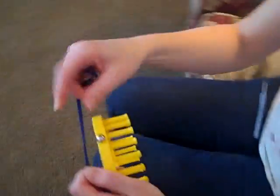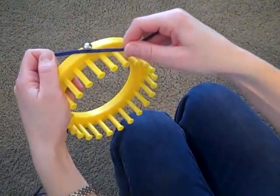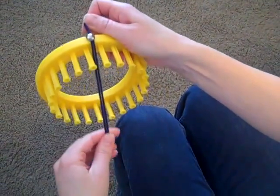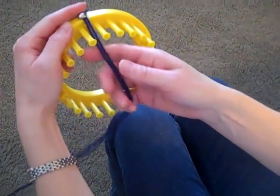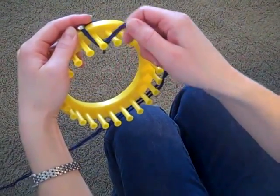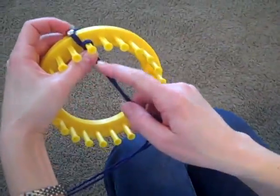First of all, you take your yarn and wrap it around the holding tack one complete circle. It doesn't need to be really tight or wrapped a lot of times, just enough that it will hold your yarn for a few minutes. Then you take your yarn between the first two pegs and you're going to wrap in a counter-clockwise motion around each of the pegs.